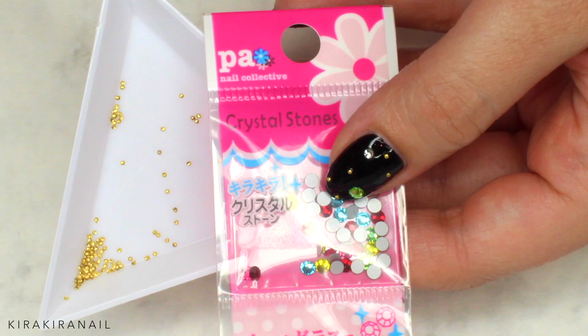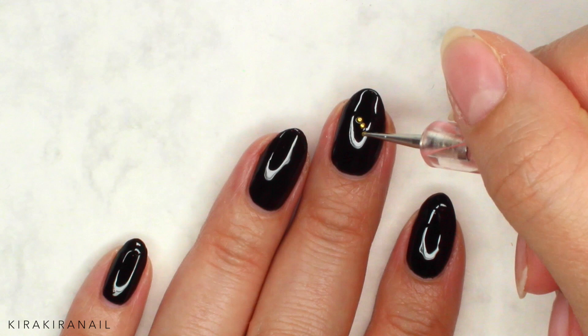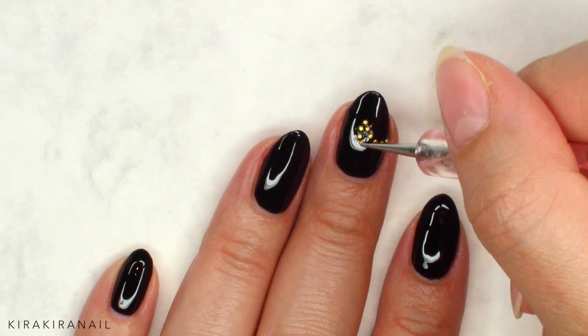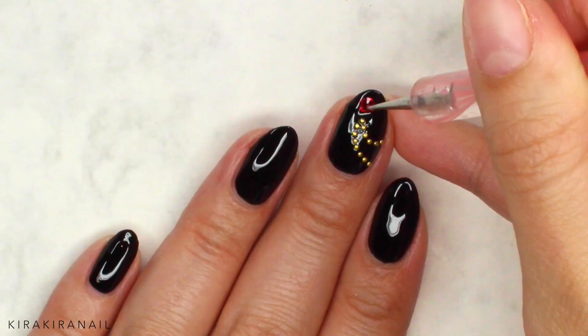You now need some studs and crystals. Place the tiny studs in a wavy pattern like shown. If you don't have studs or crystals at home, just use nail polishes and work with adding dots. Now secure a colorful crystal at the top of the pattern we just created.